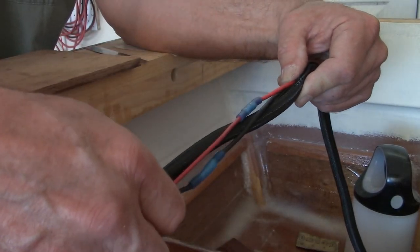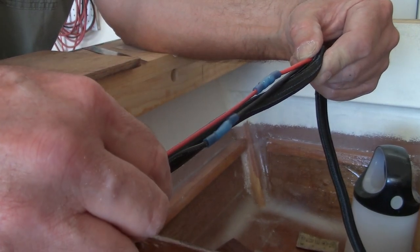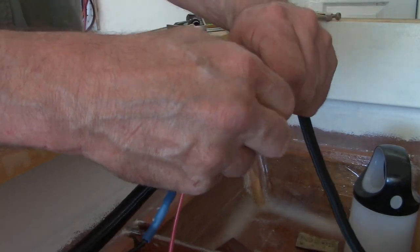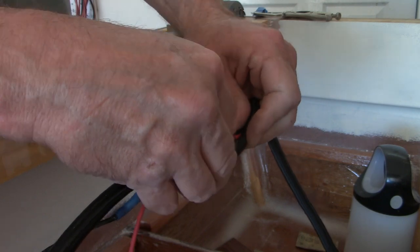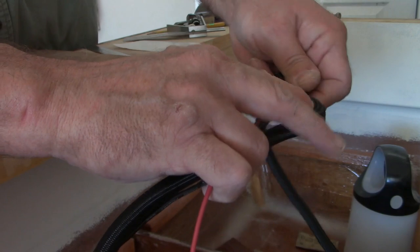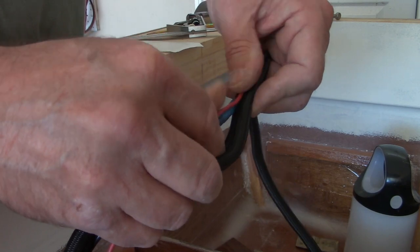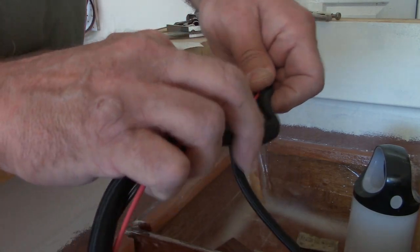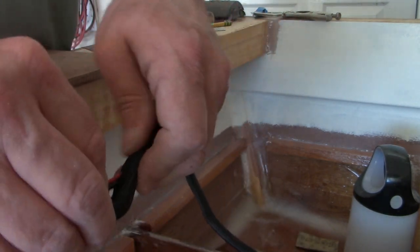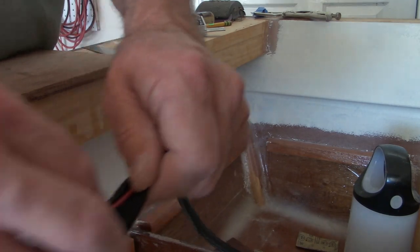When you have your butt-joint connectors side by side, it just makes it harder to close the loom around them. I like to use split loom. You can see how that's laying in there — it makes for a really neat job. A little bit of a struggle getting it in there because the edges want to curl inward, but we'll win.